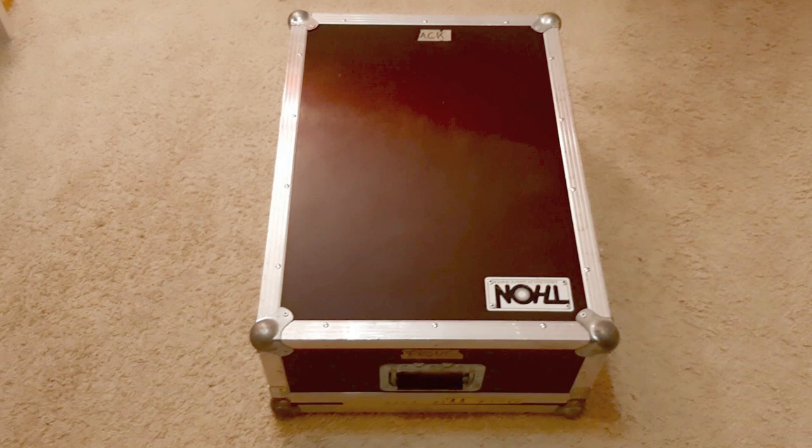Hi guys and girls, welcome back to my video. Today I want to show you my case for the SQ5 and how it looks inside. Have fun. Okay, here it is — this is the tone case for the SQ5.